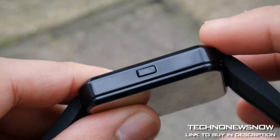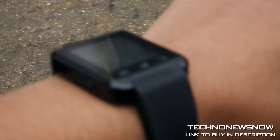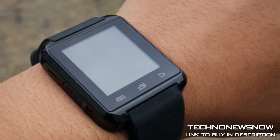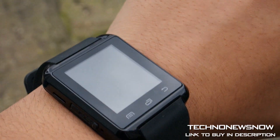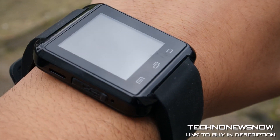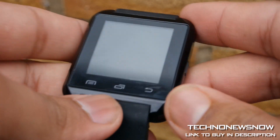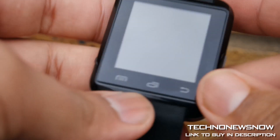It's quite a thin device — about a centimeter thick. It's one of the thinnest smartwatches I have seen. It's really light as well; I think it comes in at 44 grams. It feels amazing on your wrist, like it feels like nothing. My G-Shock weighs more than this, so it's probably the perfect fitness band.